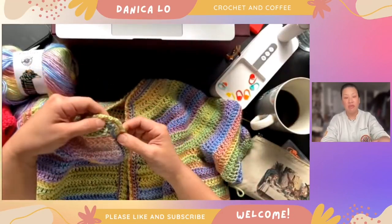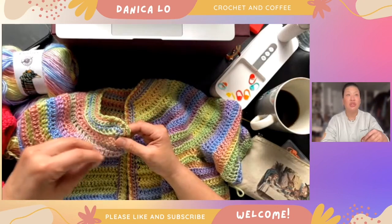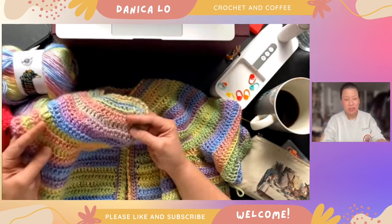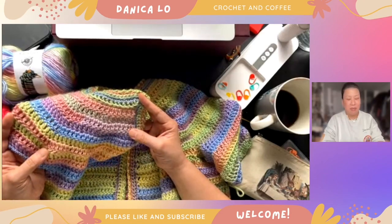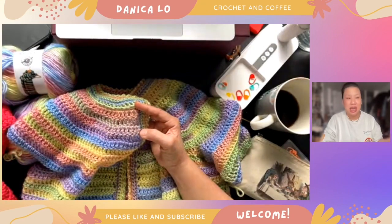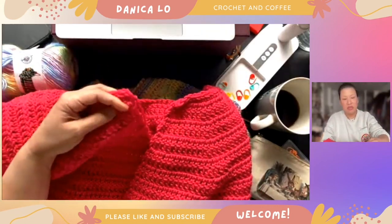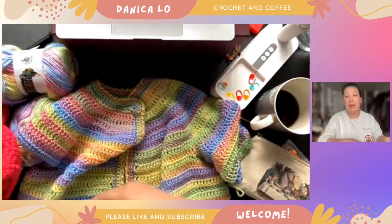Every time I learn a new construction technique I feel like I need to do it four or five times until I feel comfortable and more confident. So this is probably the fourth round yoke top-down cardigan I've made. When I really like doing something I'll do it obsessively for days at a time. Here's one I'm also working on in a different weight yarn — it's a little bit chunkier, this is a weight four yarn.